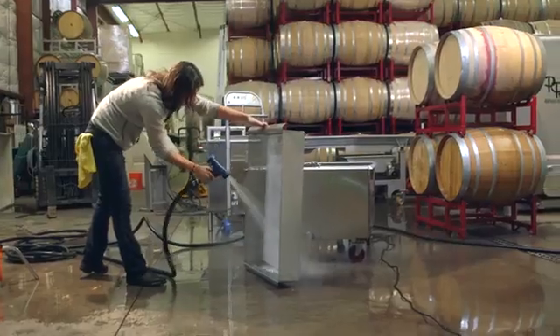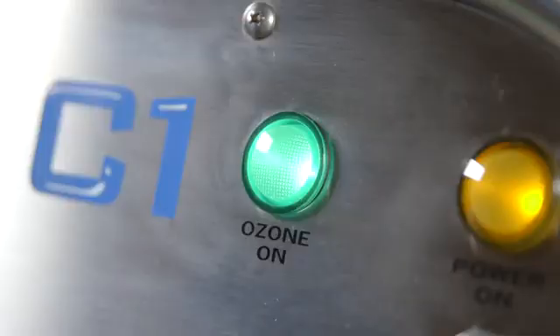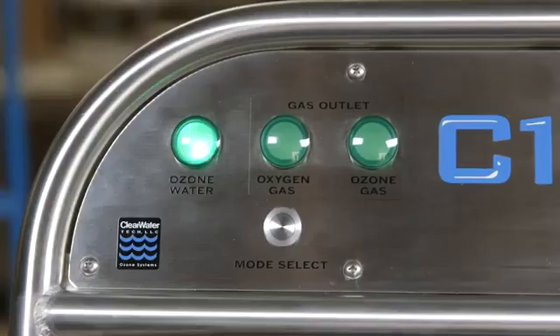During normal operation of the ozone water mode, the ozone light will remain illuminated. When the water flow stops, the mobile cart automatically places itself into an idle mode. The cart also comes with built-in gas options for barrels, tanks, and micro-oxy applications.